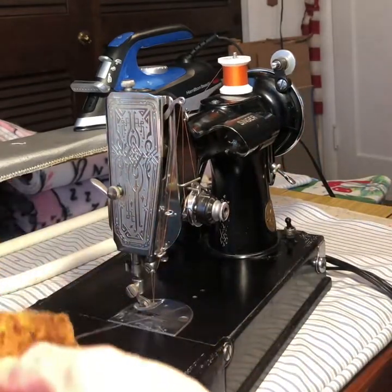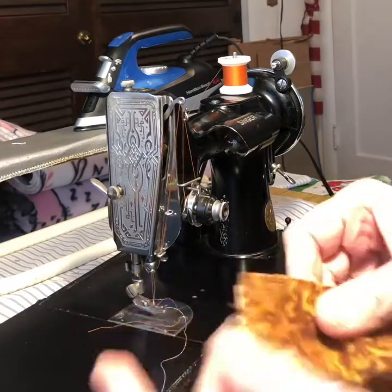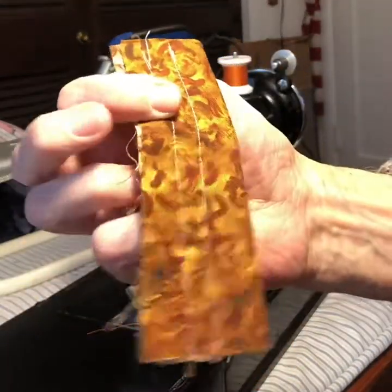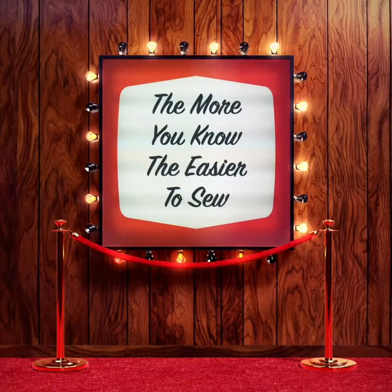Take-up lever — if we stop at the top there, it makes it easy to pull out. And then when the next stitch stops, we'll have a very nice, easy-to-use stitch that's balanced. There are more things to learn about the sewing machine, but this will get you the basics. It's the more you know, the easier it is to sew.